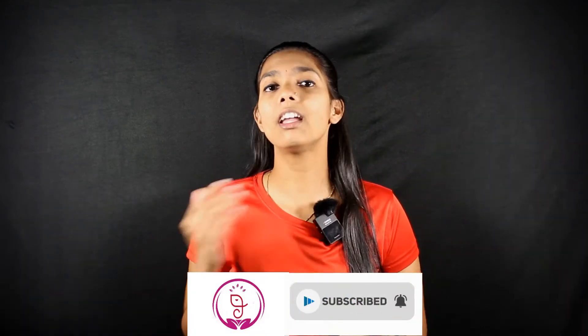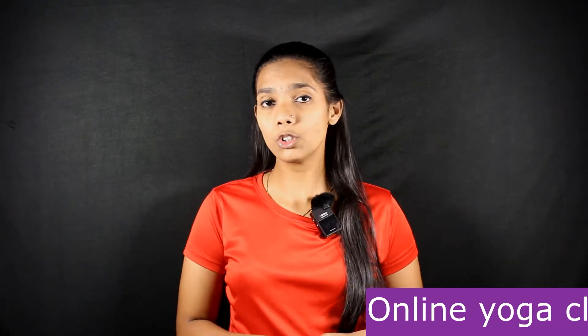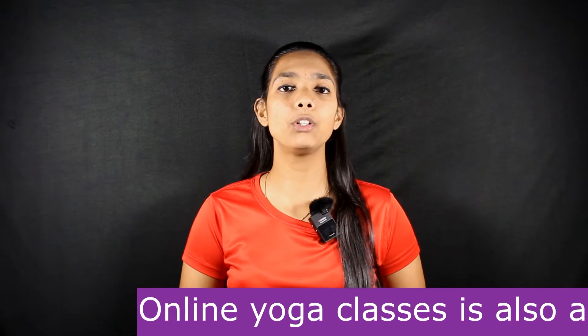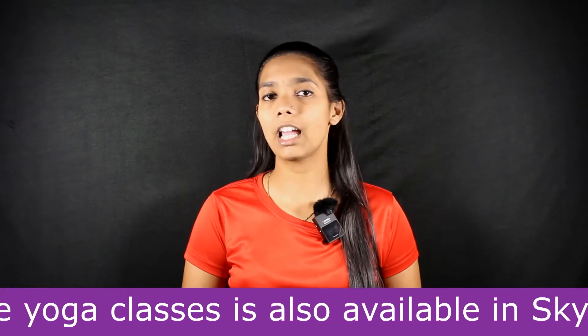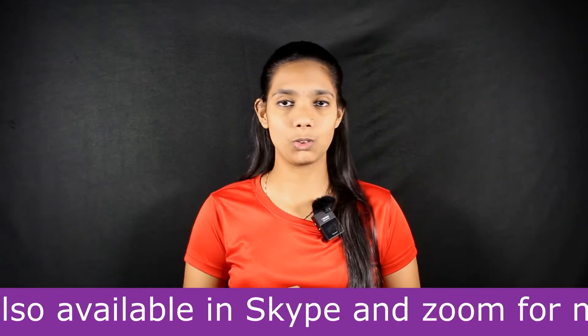Let's begin today's topic. If you are a new visitor to our channel, do subscribe and click the bell icon to get all notifications. Also, if you have not yet seen the previous episodes on Mudra, I highly recommend watching those. The link is in the description box, and you can also check out the Mudra playlist to find all Mudra episodes.